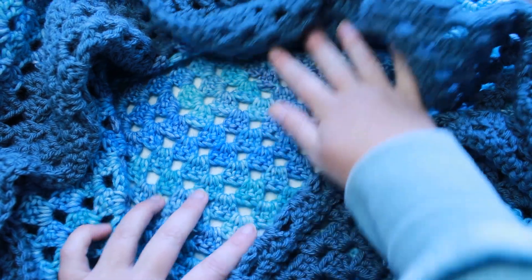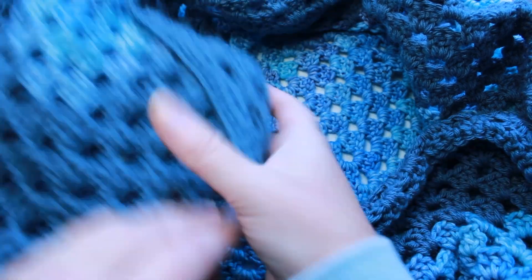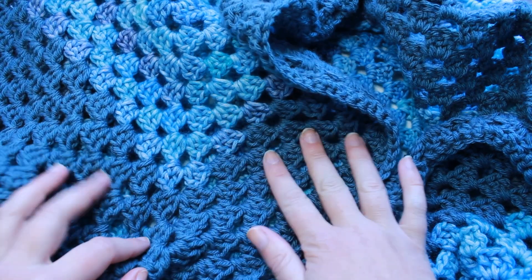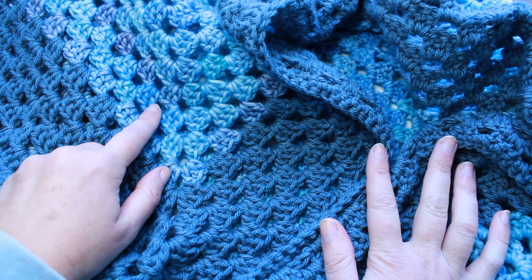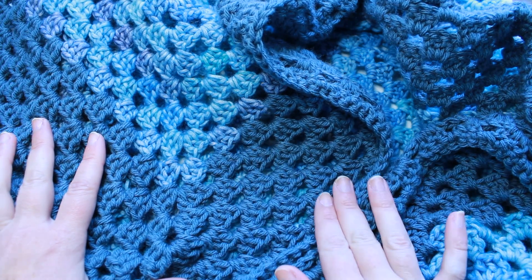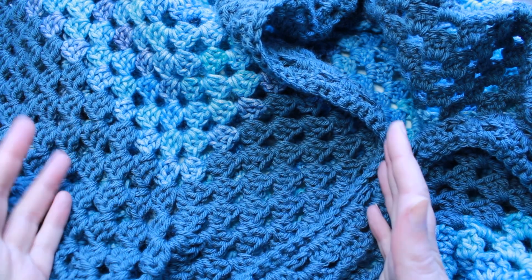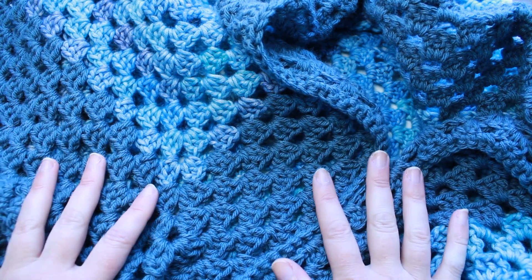For this project I used a Caron Blossom Cakes for the middle portion and then just some four-weight acrylic yarn in a gray-blue color to give it a sort of border. I only had one cake of the Caron color, so I was forced to use up some of my stash yarn, but I love the way it looks. I also used a 5.5 millimeter crochet hook. You can use any yarn you like and any corresponding hook size for that yarn.